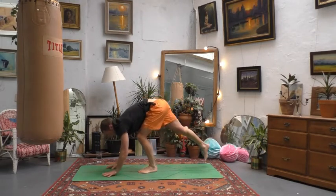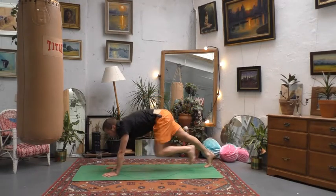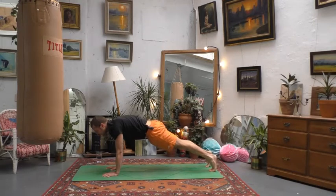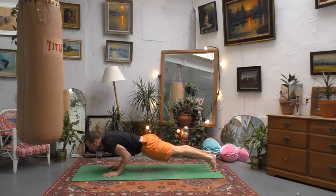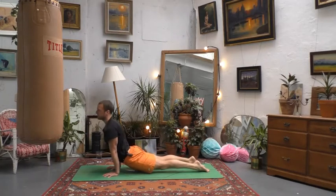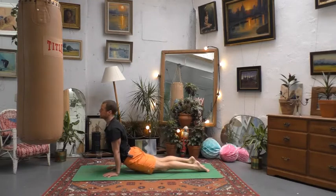Step or jump back to plank. You can enjoy a vinyasa if you want a slightly more challenging version — maybe keep the knees in the air, lower your chest to elbow height, find your chaturanga to strengthen the upper body, core, and arms, then push forwards onto the tops of your feet, keep your thighs off the ground, squeeze your glutes into upward facing dog. Otherwise just take it to your cobra, whatever feels good.